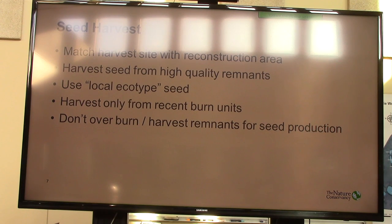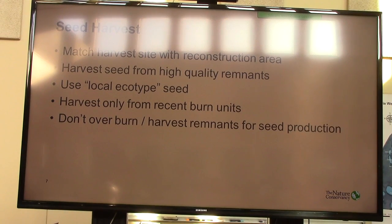Having said that, don't over-burn or over-harvest your remnants for seed production. When we started a reconstruction plan, we weren't going to accelerate our burn program to get the seed needed to meet the goals of the reconstruction plan. We were going to take seed as we burned for other objectives within our overall prescribed burn program.